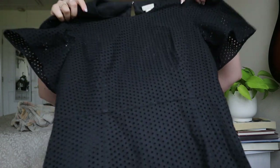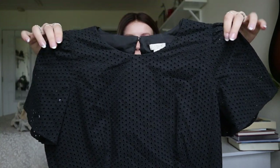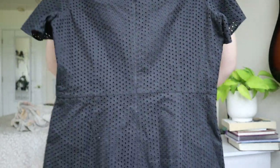J.Crew size 8 — this one looks good. It's a black lace, all-over eyelet dress. The sleeves are slightly sheer but the bust is lined. It's a mini dress and I'm happy with this — I think it will totally sell.